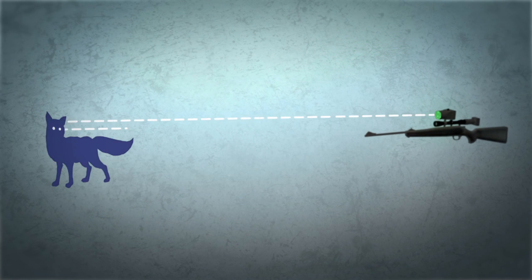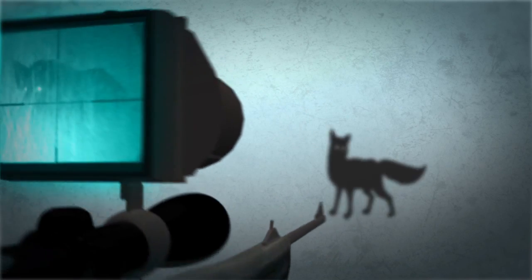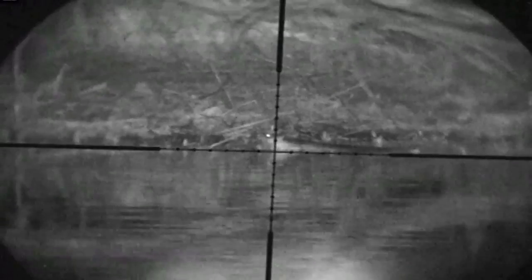The light bounces into your scope and is picked up by the camera unit on the back. That sends a signal up to the screen on top, and those beady eyes now glow in the dark, as does the outline of the animal, clear as day. It not only allows you to spot your quarry in the darkness, it gives you enough time to identify the animal in question. You place your crosshairs on the quarry and squeeze the trigger — easy as your life.